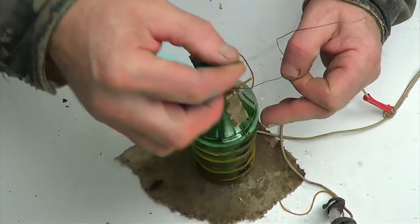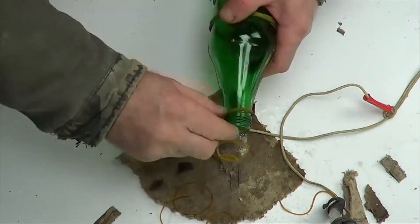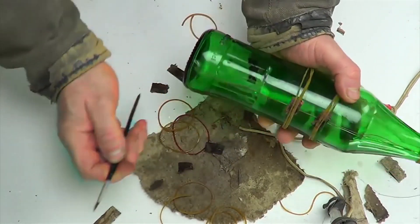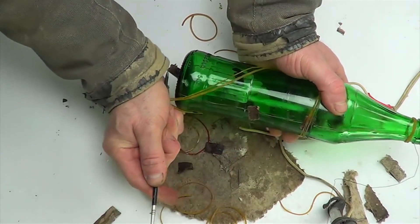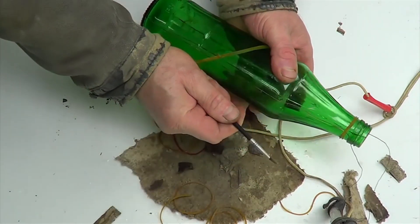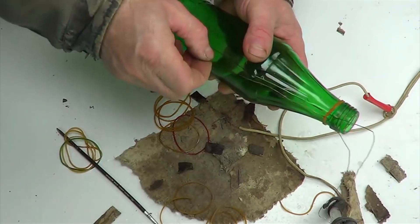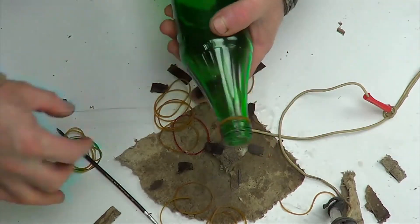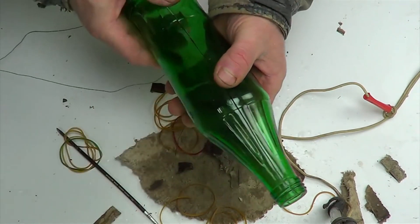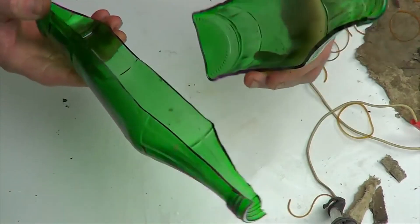Carefully remove the office elastic bands and remove the wire. Then we cut the glass bottle lengthwise — no chips or damage.